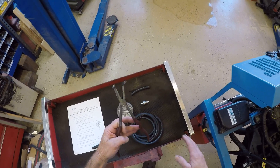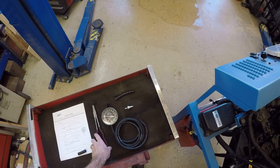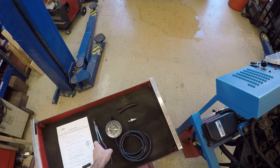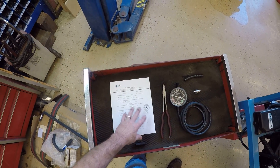I also have a special set of pliers made to grab hoses, so I don't have to worry about cutting my hands or tearing the hose. I can twist the hose or twist the nipple and pull it off without damaging it. I also have our instructions here on vacuum testing.